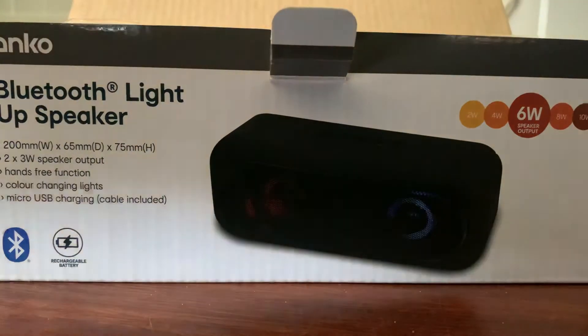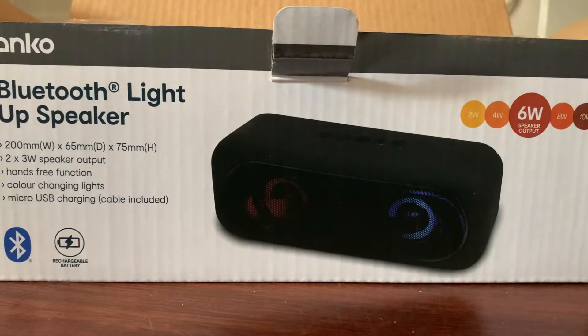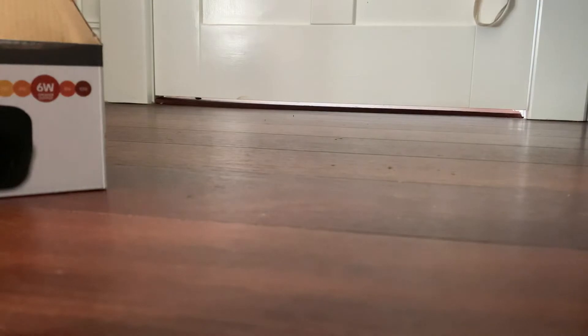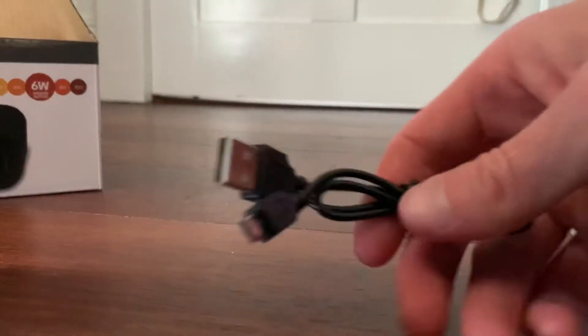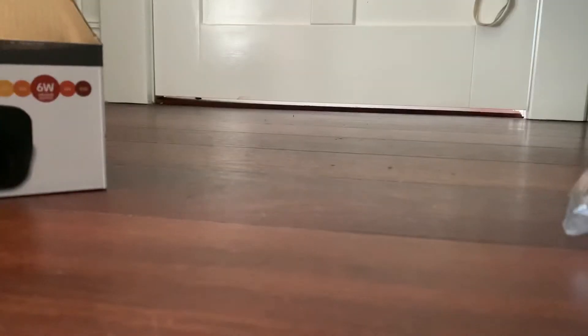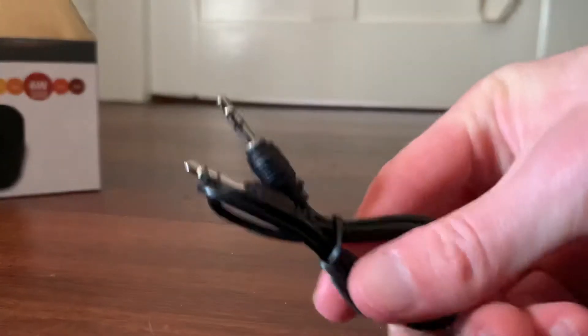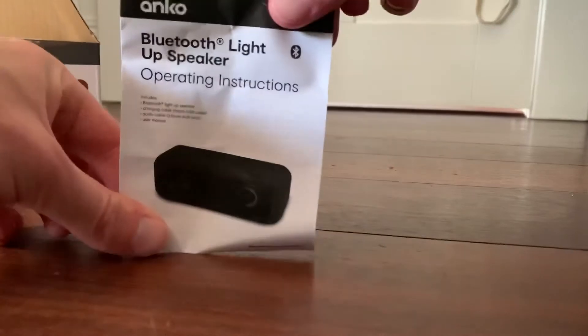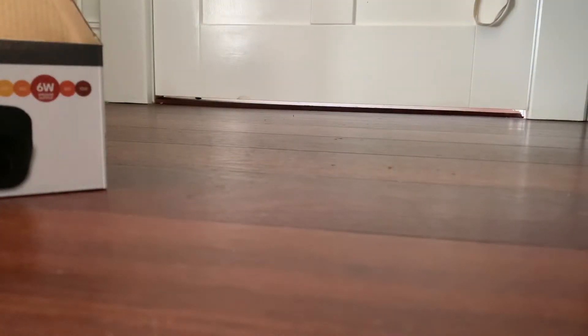Let's have a look at the Bluetooth Light Up Speaker. So before we get to the speaker, let's see what you get in the box. You get a USB-A to Micro USB cable, you also get a 3.5mm to 3.5mm audio cord, and you get a little manual — operating instructions. It says: includes the speaker, charging cable, audio cable, and the user manual, which shows you the different functions.